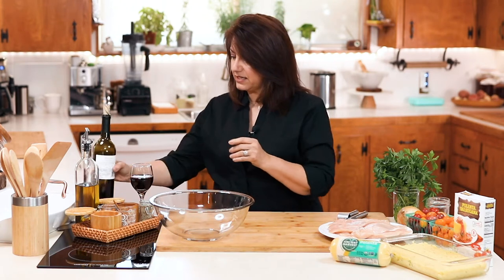Before we get started, let's get some wine. Now that that's out of the way, I'm going to teach you how to make this great dinner that's perfect for a weeknight. It's super simple and quick, and all you need is a bowl.